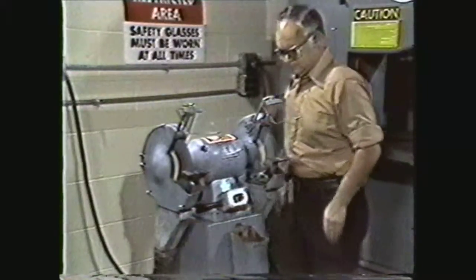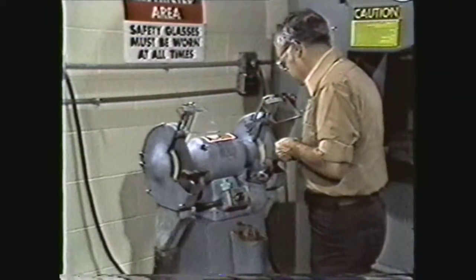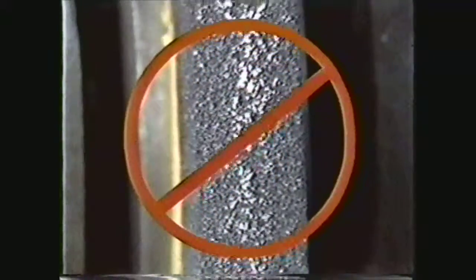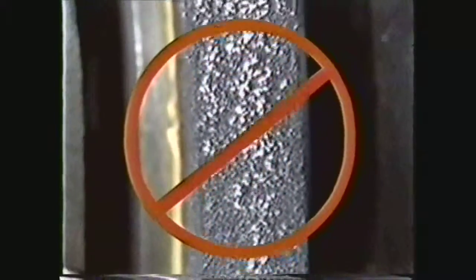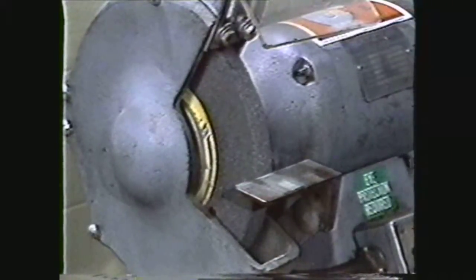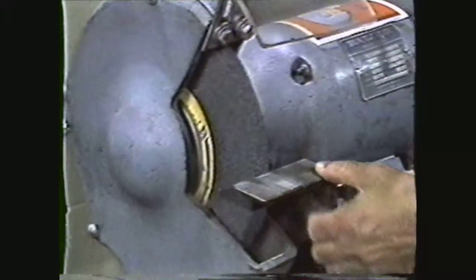Only grind on the face of the wheel, never on the side. Do not grind non-ferrous metals such as aluminum, brass, or copper on the grinding wheel, as these tend to clog or glaze the wheel. And always stop the wheel before making adjustments on the spark guard and tool rest.